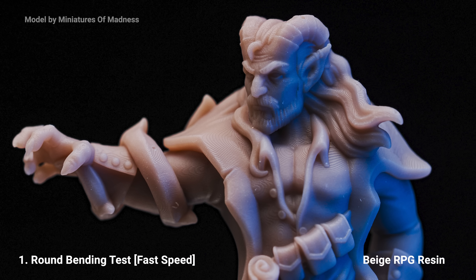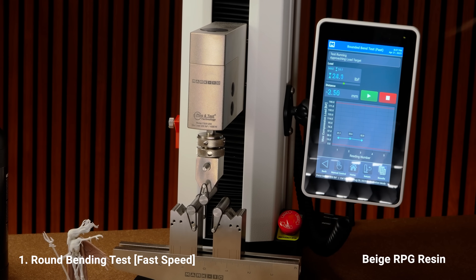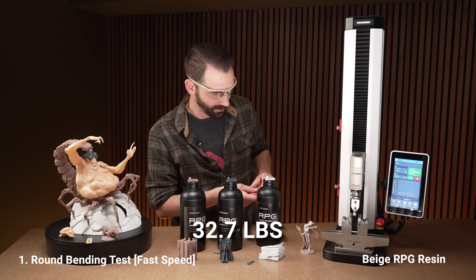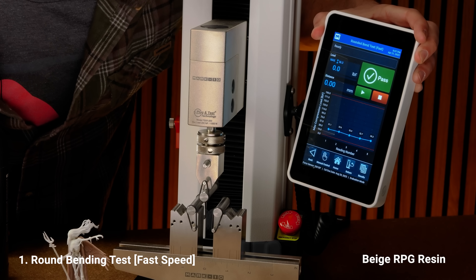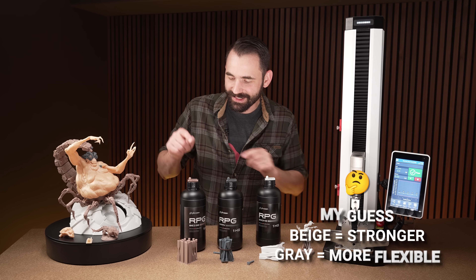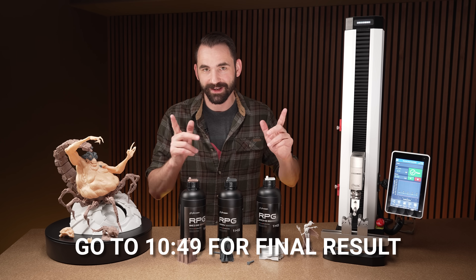Let's do the brown now — let's see if we get more bend out of it. Go back to our starting position and hit go. That's closer to the white, 32.7. Last one for the fast — that one bent a little bit more than the white one and came in at 36.3. So for the fast break test, the beige is definitely winning on pound force, but the gray wins on distance. I'll have all the actual data at the end of the video.